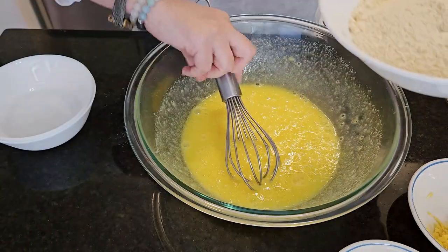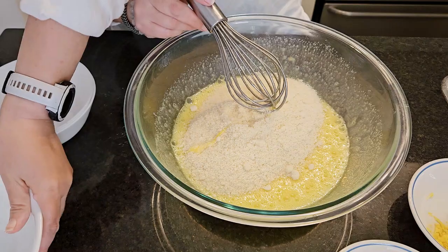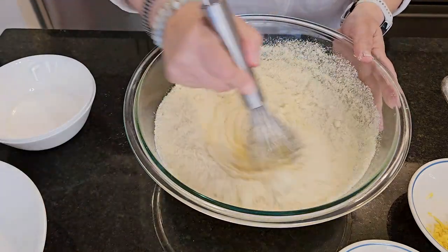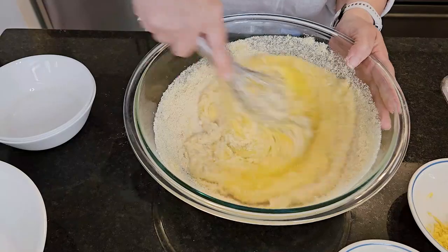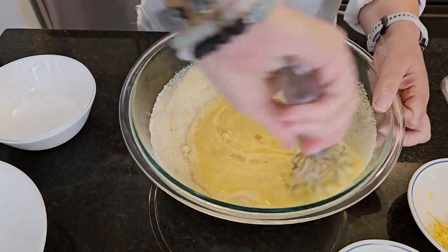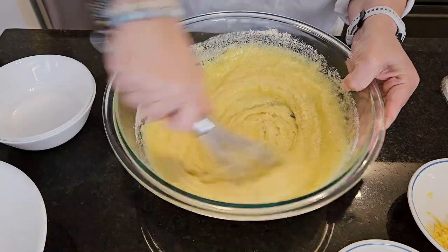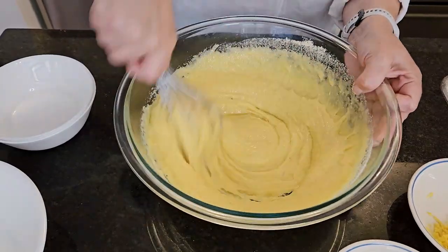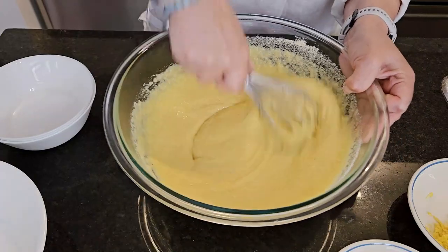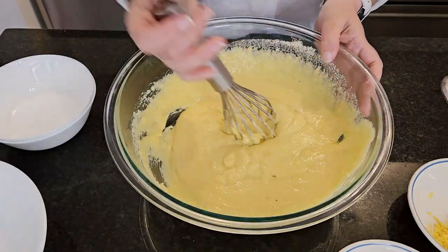Next, we're going to add the almond flour and basically just whisk it until it's all incorporated and there are no lumps in the almond flour or in the batter.